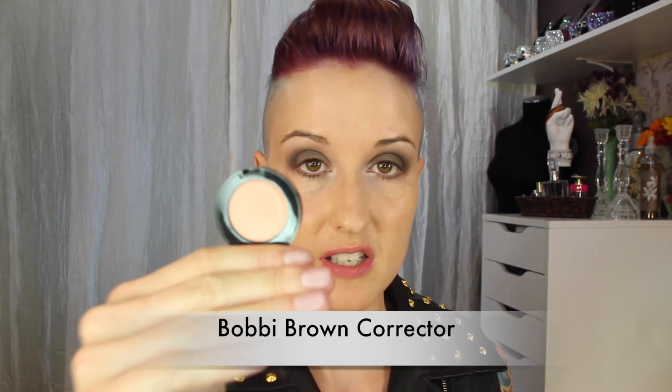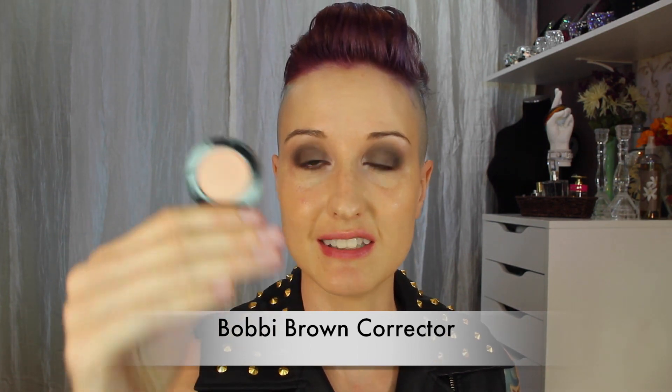For corrector I'll be using the Bobbi Brown Corrector in Light Medium Bisque. I'll get a little product with my finger and pat it underneath the eye. The corrector should really just even out your skin tone.